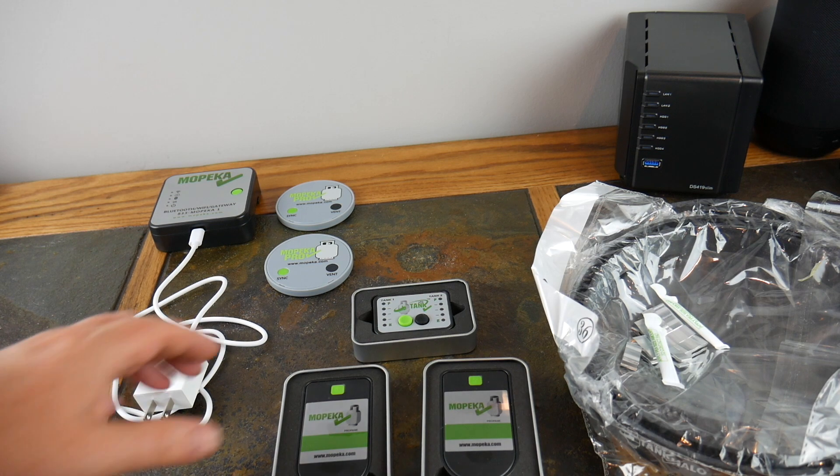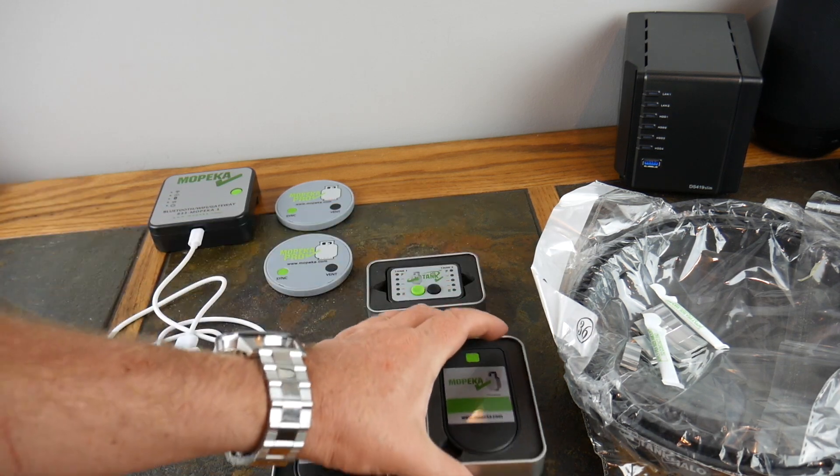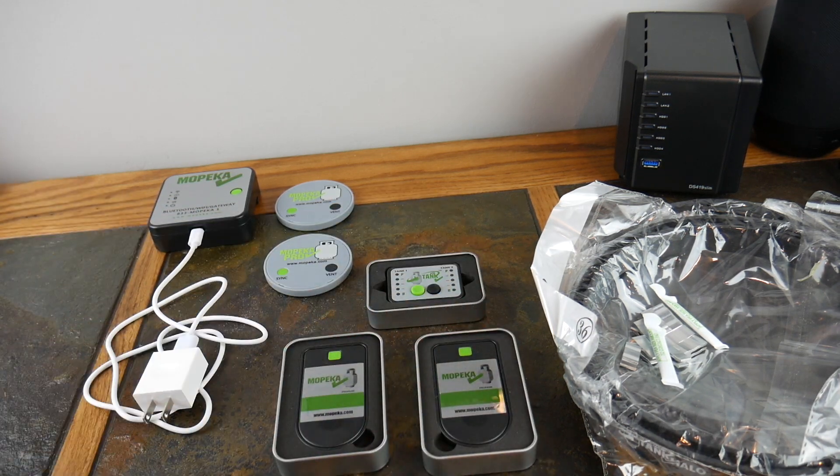What's up guys, welcome to another video. This is episode 7, already 7 episodes in our Check Out Your RV series. This episode is all about Mopika and their propane tank monitoring systems and propane tank protection systems.